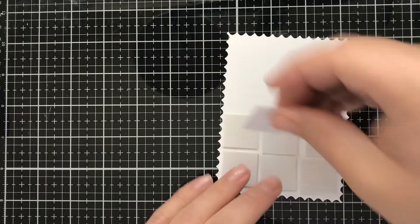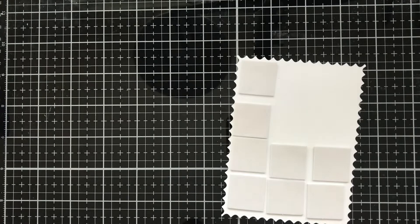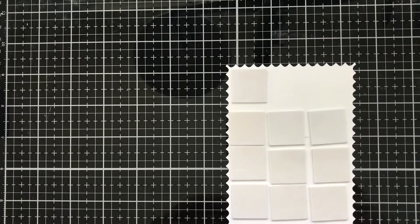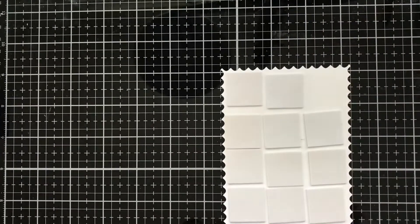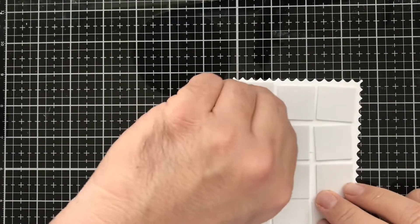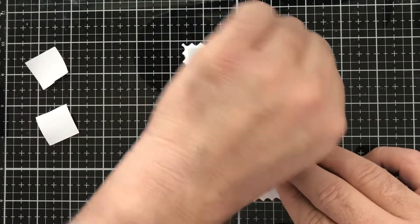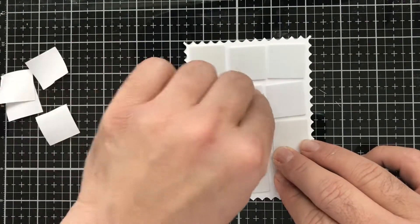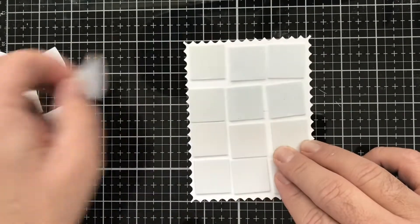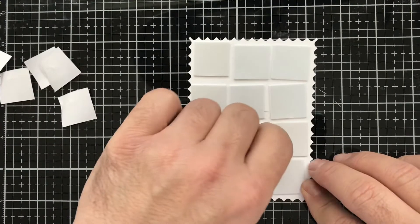These foam squares I pick up at the Dollar Tree because I like the fact that they're super large and I don't have to put as many, yet still get a lot of coverage. Every time I see them I grab them because they don't always have them in stock. I'm going to pull off the release paper — I think you can use a craft pick, but today I'm just going to use my fingers. It's one tool I can never lose; I always know where it's at and it won't get absorbed into the abyss of my craft room.